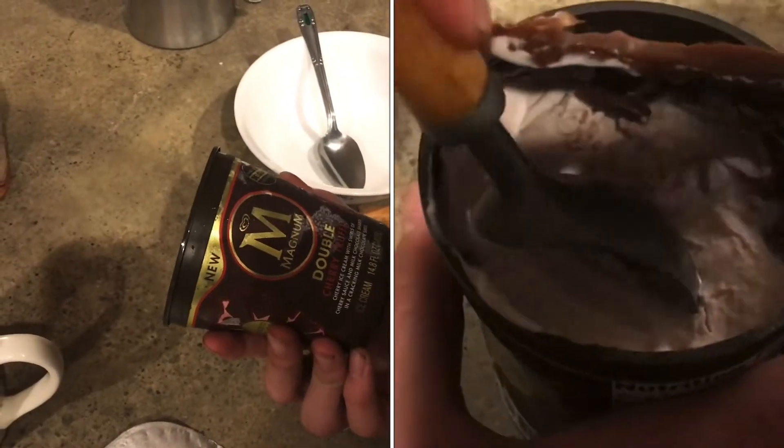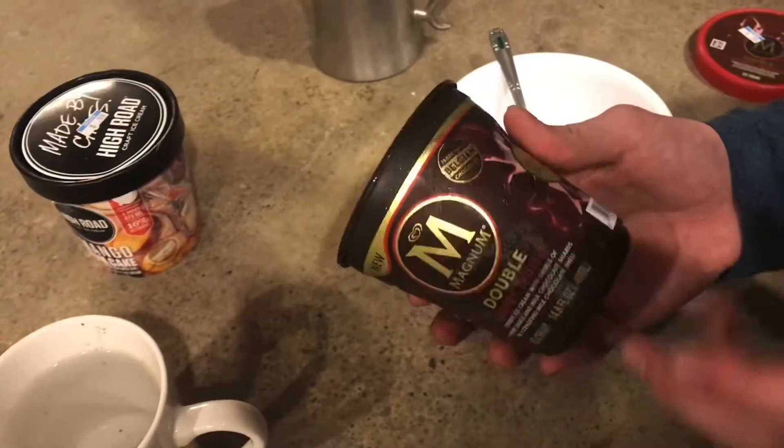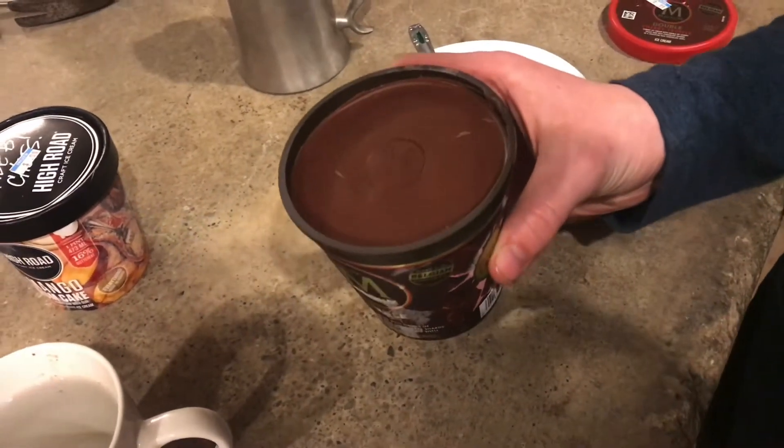We're going to try this double cherry chocolate truffle, and what's interesting about this is that you're supposed to squeeze both sides of the container, and it's supposed to crack this hard chocolate surface on top. I've never seen that before — it's pretty interesting.